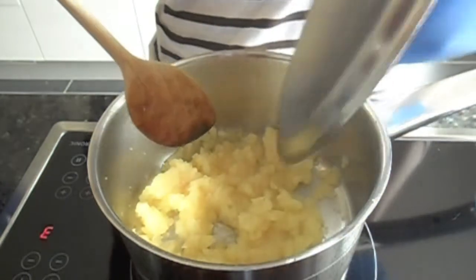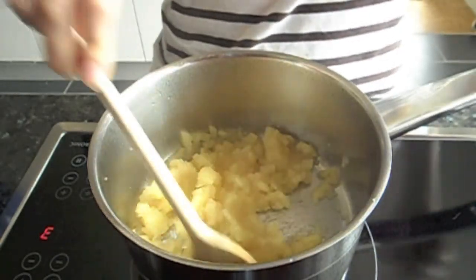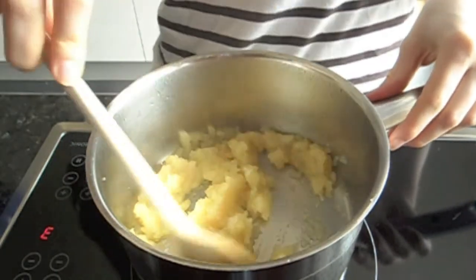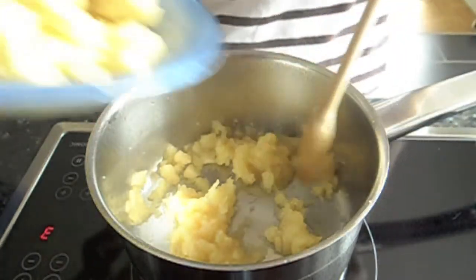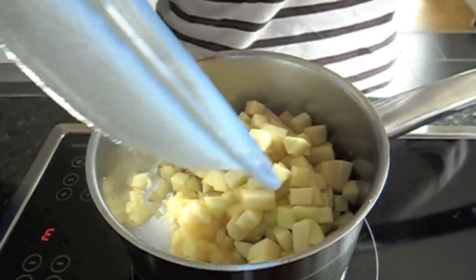It's been about 25 minutes, and as you can see the apples are starting to get really soft. When you go with a spoon they actually smush. So now it's time to add the other apples, which will also take a little while to cook, along with the sugar and the spices.